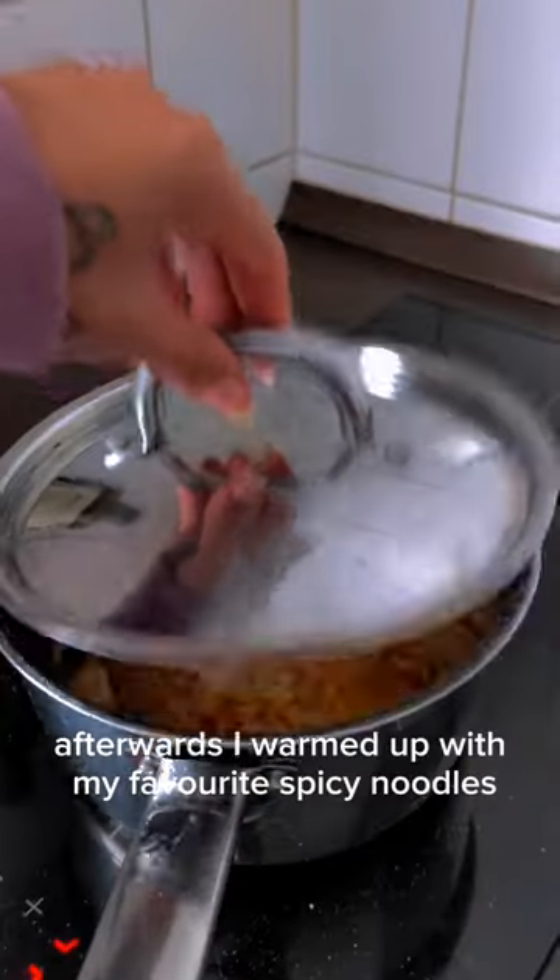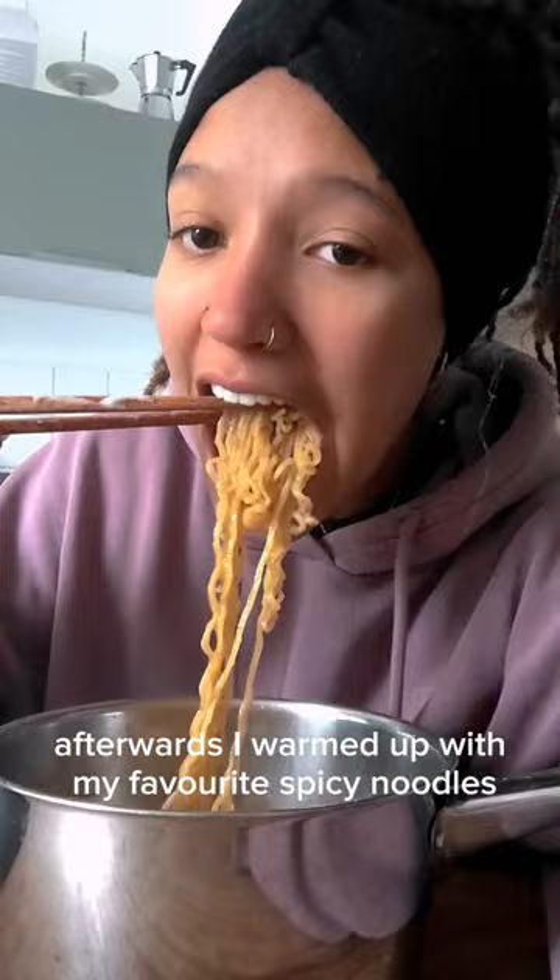The most important thing here is that snow equals Christmas. Afterwards I warmed up with my favorite spicy noodles, which were super super hot, and then it was time to go shopping.